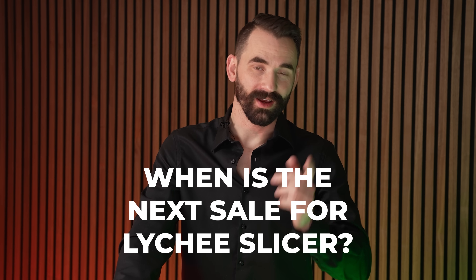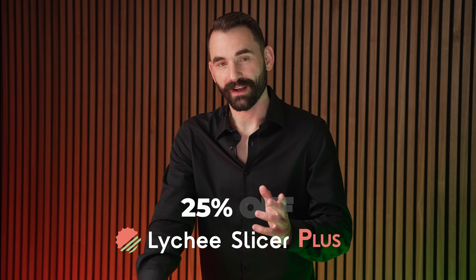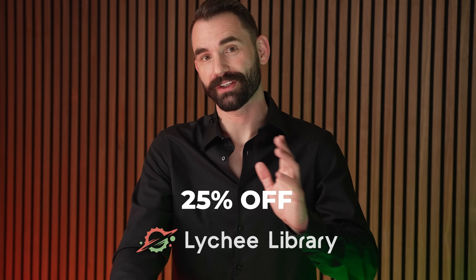One of the questions I get asked more than anything is when is the next sale for Lychee Slicer — and the answer is right now. Black Friday, 25% off Lychee Plus or the Lychee Library. The Lychee Library comes with Lychee Plus, so that might be the one you want to go for.